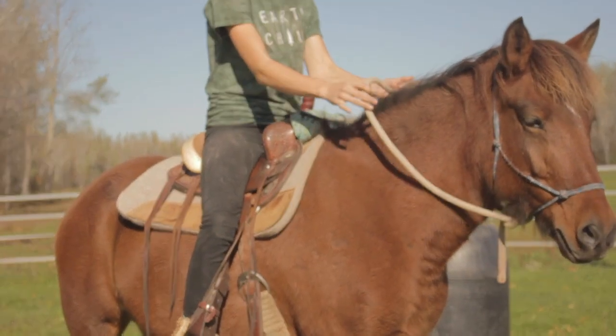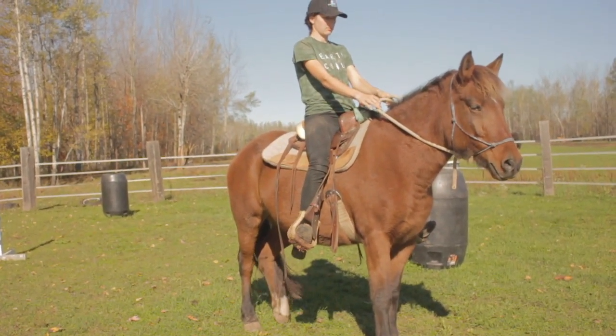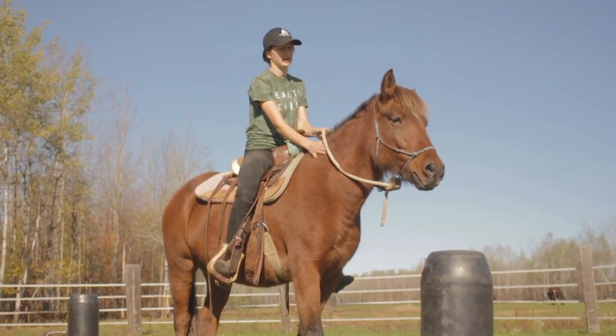So we'll try this again. We'll pick up her reins, pull back just a little bit, sit back. As soon as she moves, I relax. We'll do this one more time — she rocks back, I relax. Just like that.